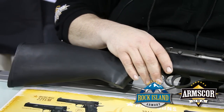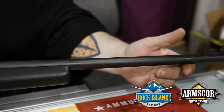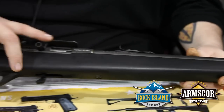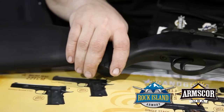It has an adjustable rear sight for elevation with a hood over the front sight. It's a semi-automatic, it comes with a 10 round mag, but there are optional mags available — other 10 rounders and a 15 round magazine.